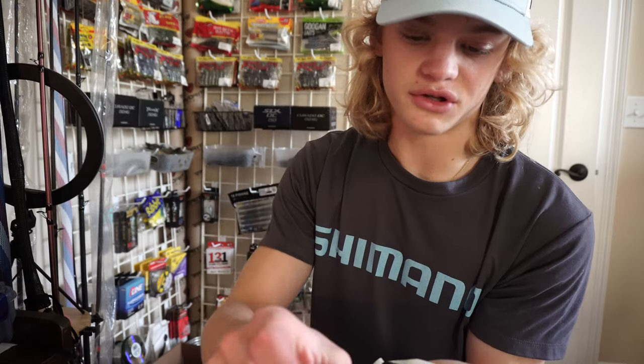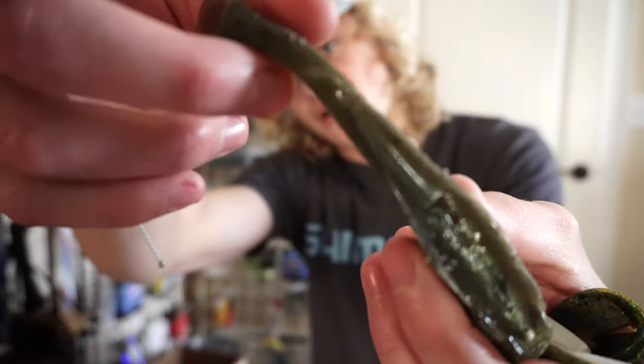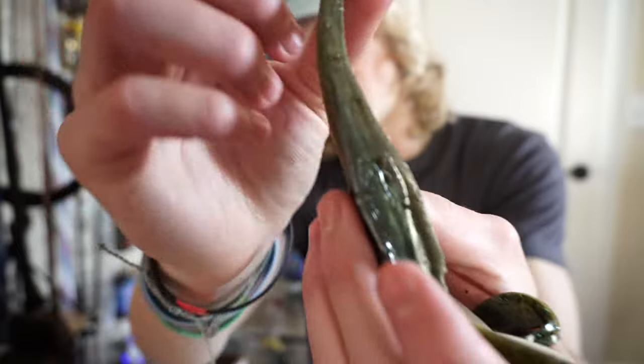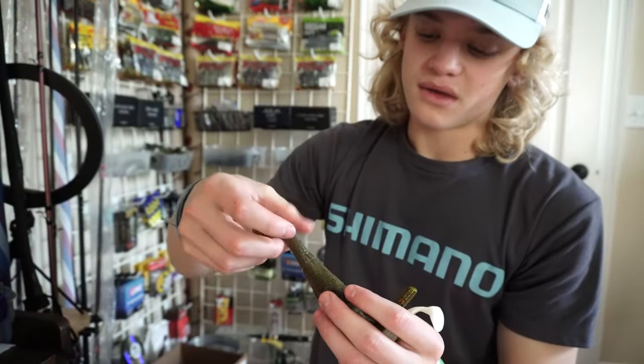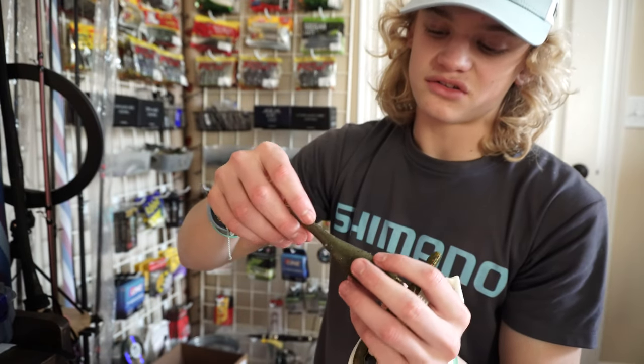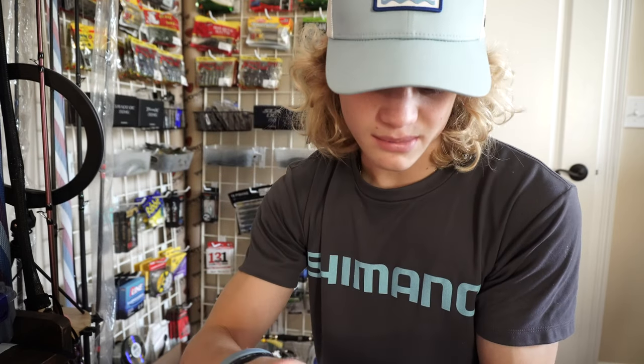We finished melting all five baits. They're still a little wet because I literally just finished, but we're going to head out to the water. They're pretty much brand new — they look a little beat up still, but on some you can't even tell there's been any damage. For example, this Miyagi Swimmer had a tear in the tail, but I melted it back together and it just looks like a little nick. All these look a lot better — I'm excited to test them out.